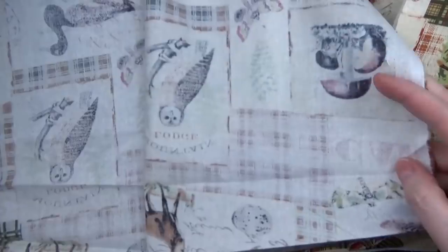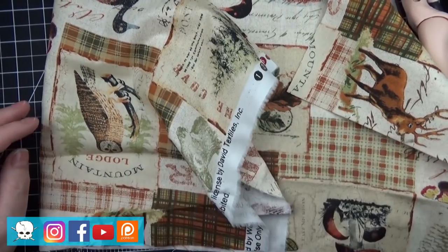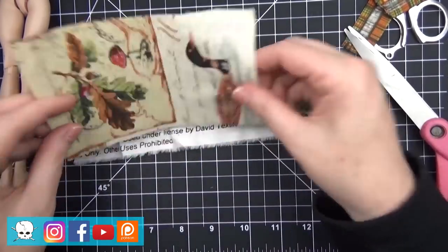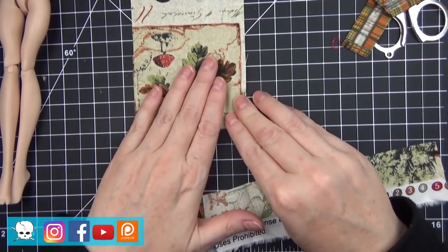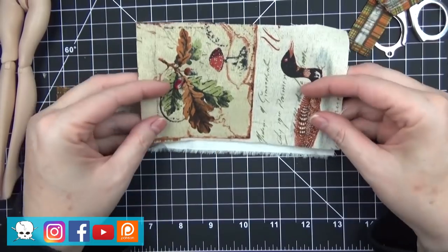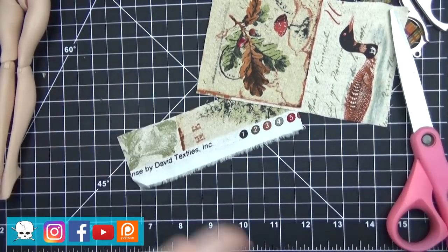Hello everyone, it's Carrie. In today's video I'm working on a commission for a super sweet client who is looking for the Cyndi Lauper version of her in her costume for the She Bop video. I'll be working on the costume, particularly the skirt and pants, as well as the face up and the hair styling. Stay tuned to the end for the final look photo.